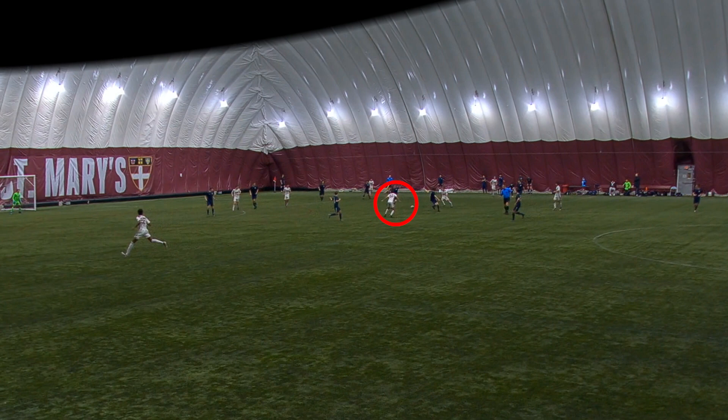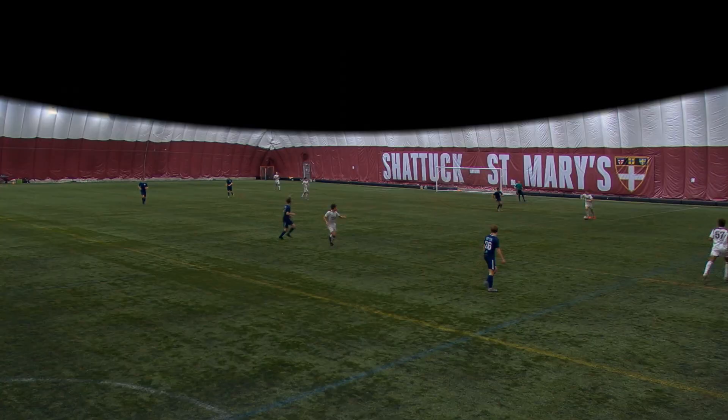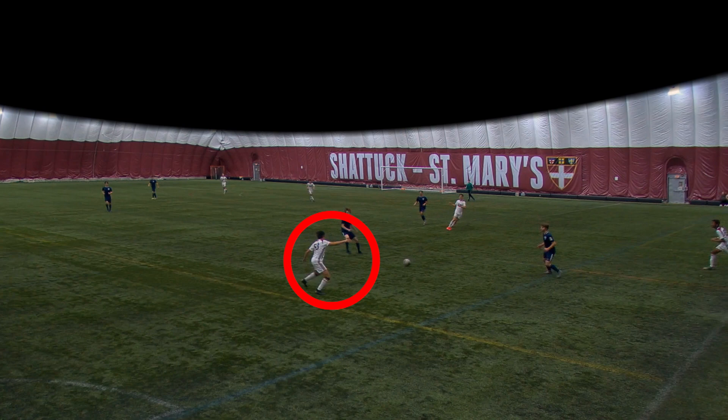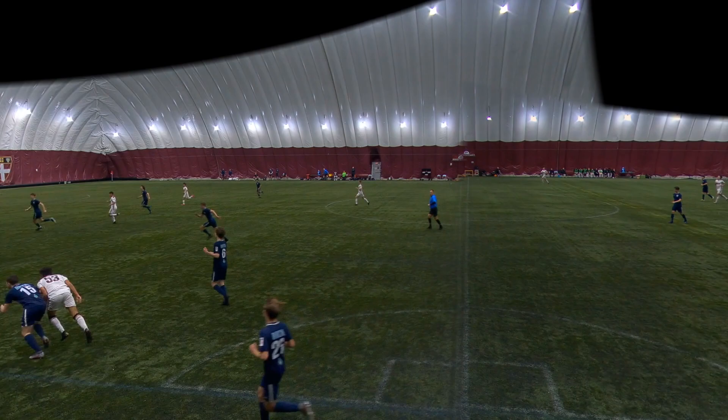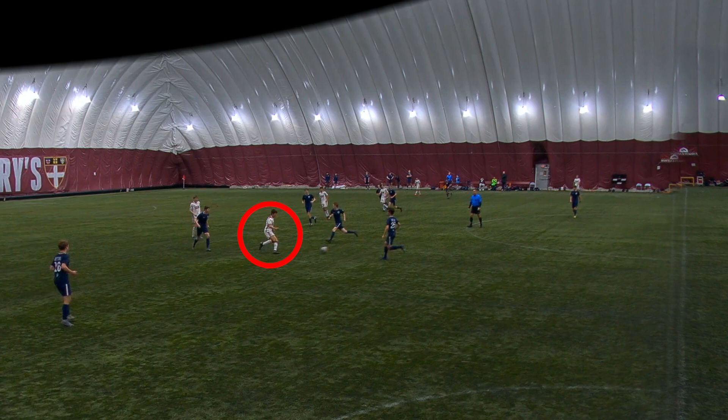On this play, the pass was blocked when my eight was trying to switch it to me, but I win the ball back and get a little toe on it to our six so we can reset. My center back plays me in between the seams, I turn with it and look forward. The camera didn't move quickly enough but I nutmeg the guy — unfortunately my forward isn't able to get there in time.